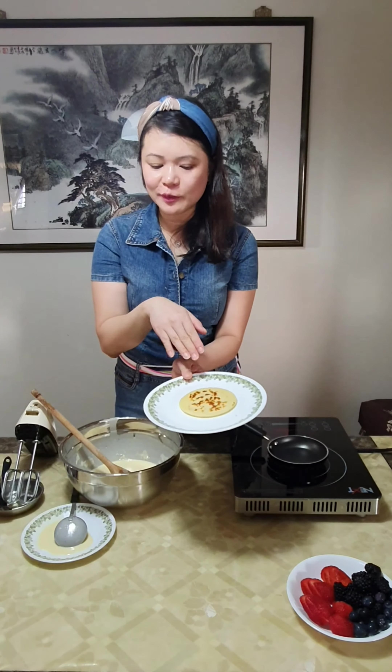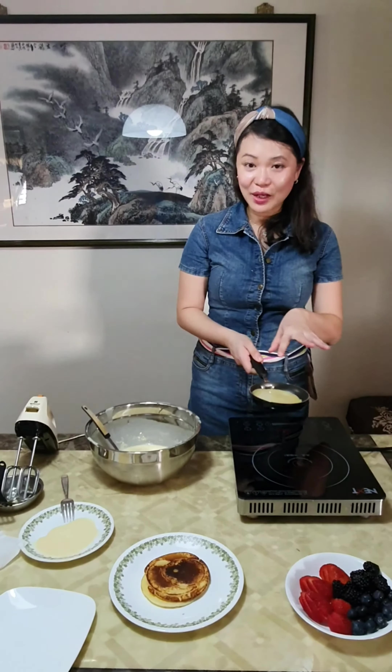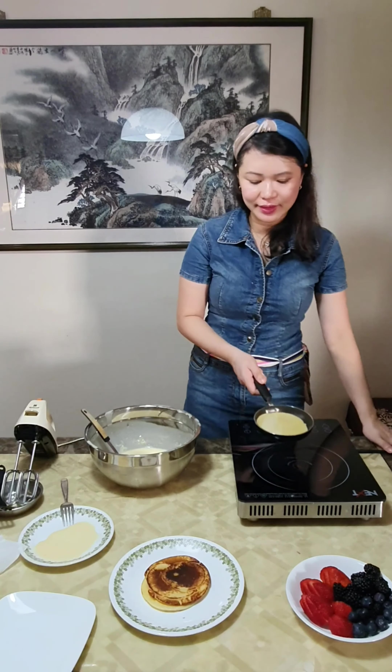Basically what you need to achieve is a little bit of a golden brown texture. I'm going to make the rest now. Now we are on our second pancake, so I'm going to flip it to the other side so it can be cooked.